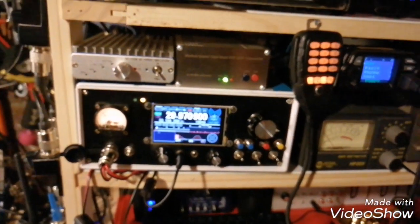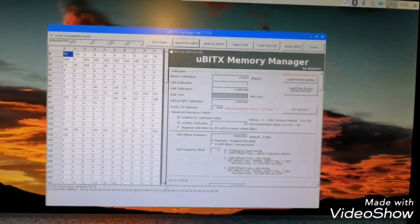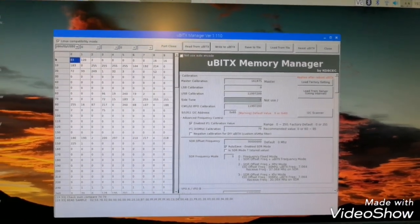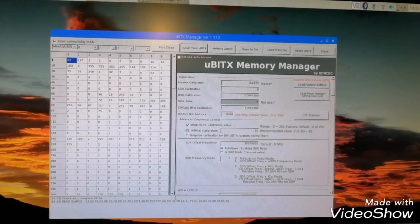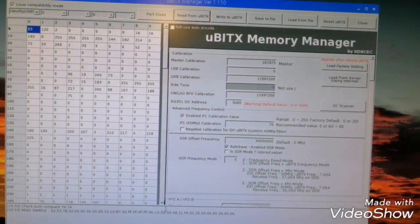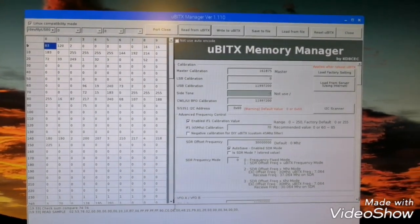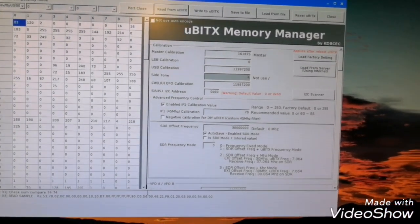Thank you for watching. In order to be complete with my explanation for the SDR RTL add-on for the UBTX: in the UBTX Memory Manager, you need to apply the setup.